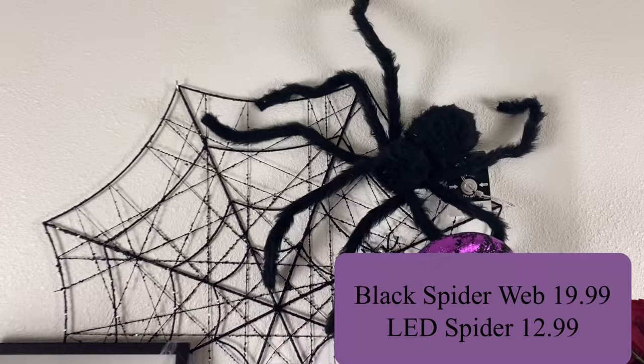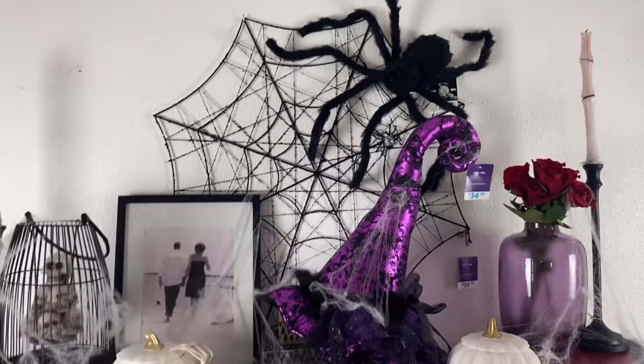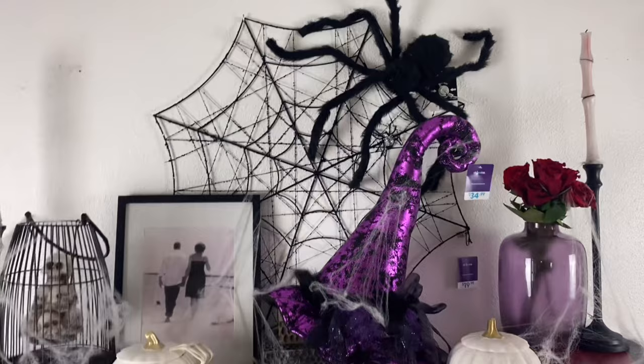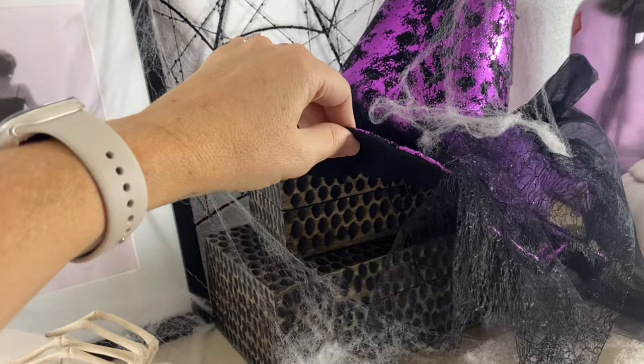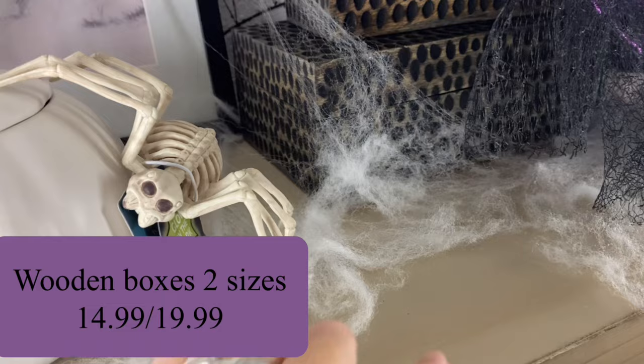I started with a layer of black webbing in the back, which is also for sale at At Home. Then we added a big furry spider coming down — I love how it creates depth and tells a story, pulling you in. We also have the witch's hat because it's Halloween, it's fun, and I love the purple. I found two little boxes I could stack to give me the height needed to angle the witch's hat properly, and they brought in the wood color element as well.